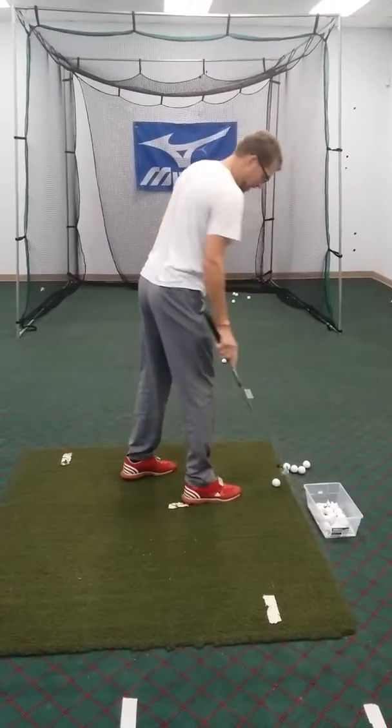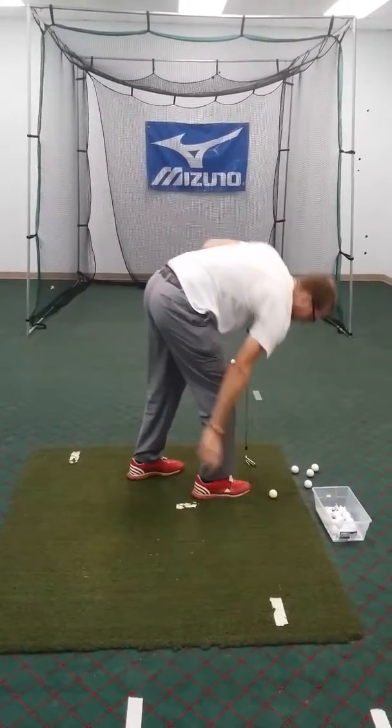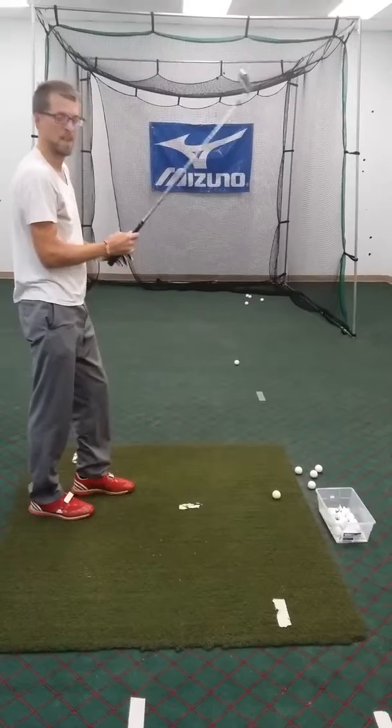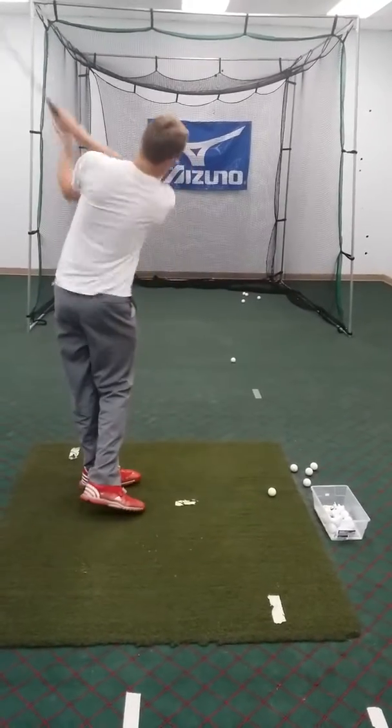So that one just got a bit under on the way down. Can you feel it? I couldn't feel what it was. I felt it wasn't good. Your arms weren't aggressive enough in the way through — your arms didn't lead through enough.